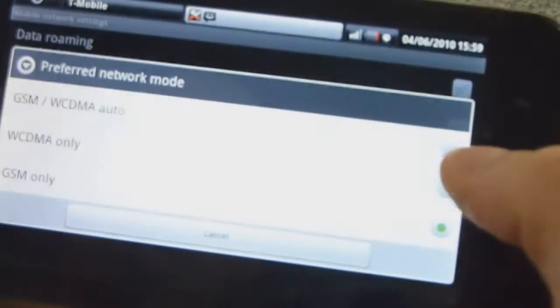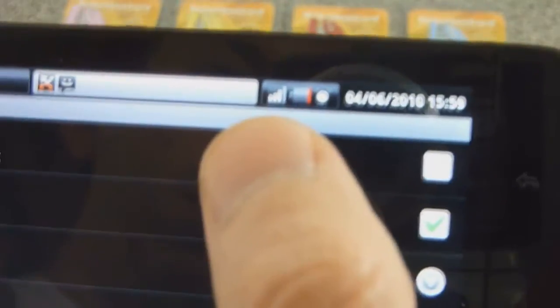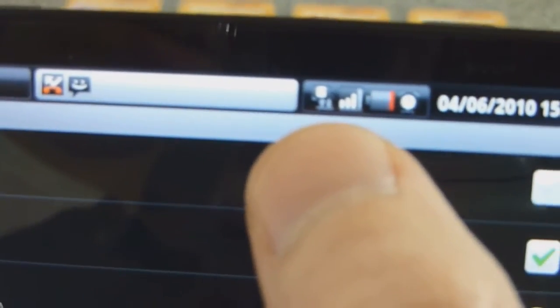Let's go ahead and turn it back to automatic network mode, which should knock it back to 3G in a moment. There we've got non-3G — give it a second. There we go: HSDPA.